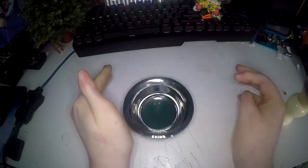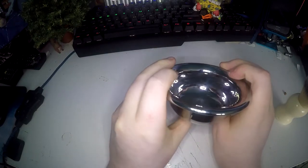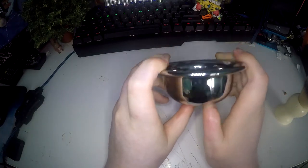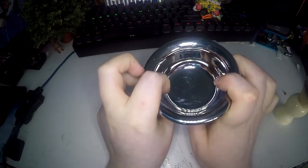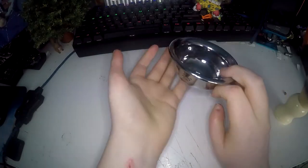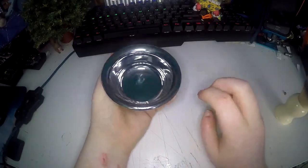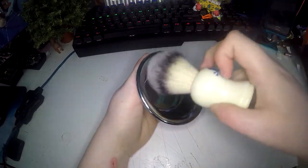It is a really solid bowl and you can tell that just by dropping it. It is 3.5 cm high, the rim diameter is 9 cm and the internal diameter is 4.5 cm. As you can see it is really shiny. It's really nice because you can hold it in your hand while you are shaving and get to it easily with the brush.